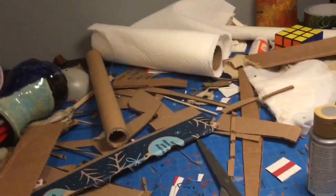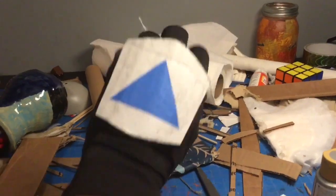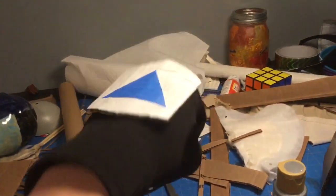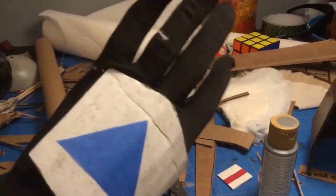The gloves for this project are the exact same gloves as my clone trooper costume. I put a piece of blue tape on for the detail so I could remove it later and still use them for the clone trooper costume. The gloves are now complete.